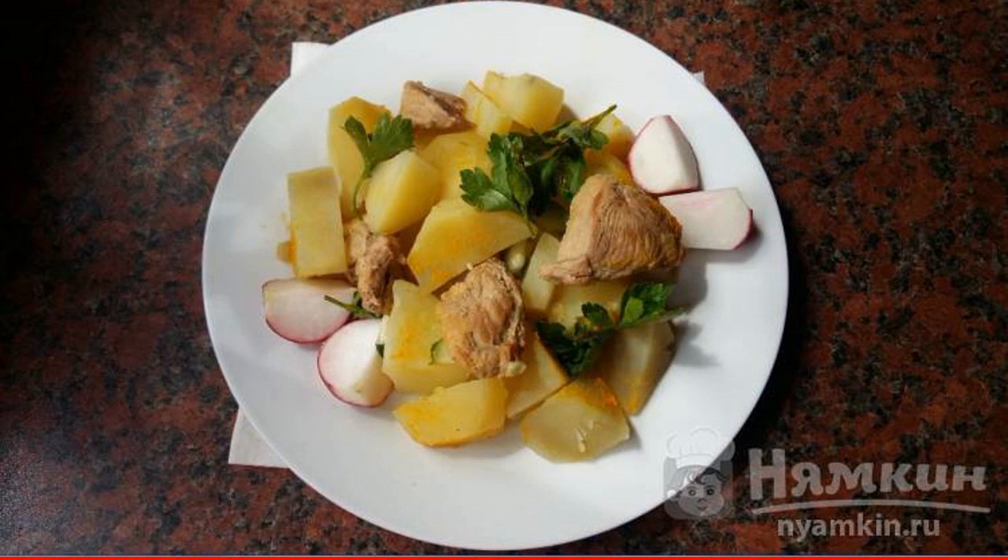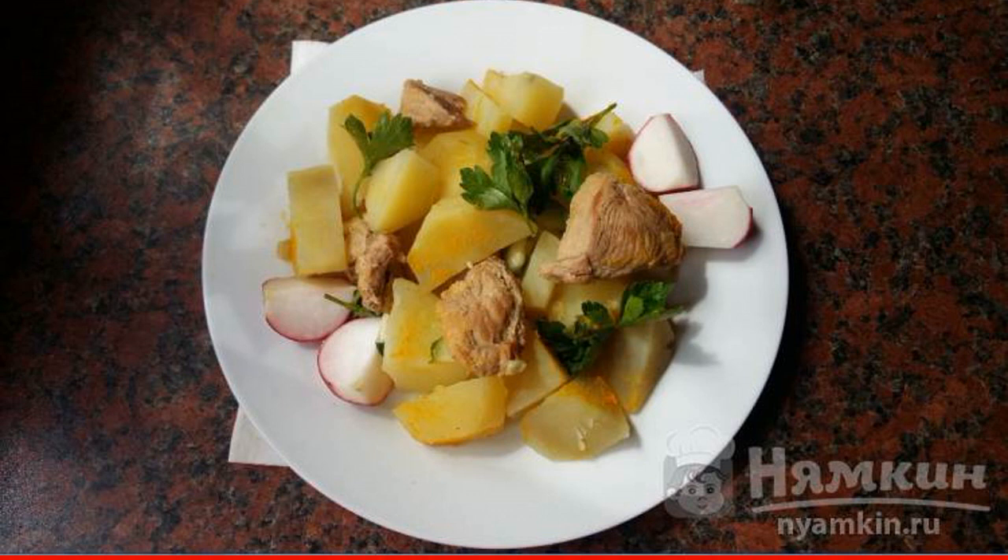It turns out to be a very spicy, tasty, and satisfying dish for use at any time of the day.